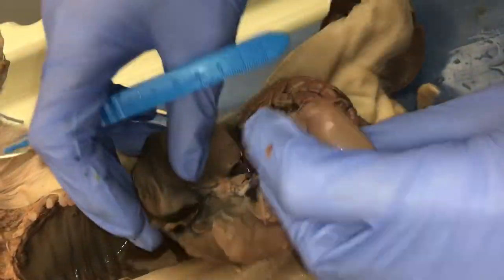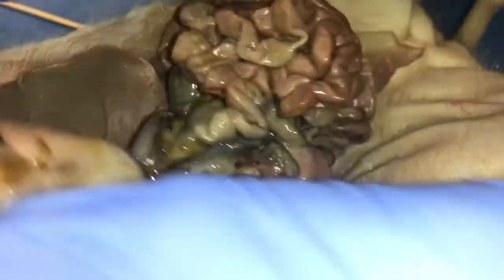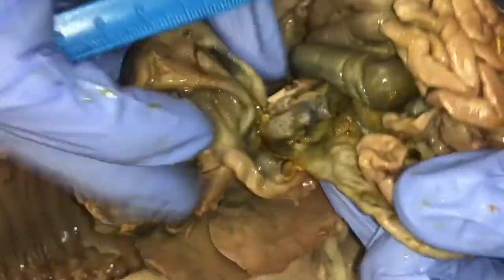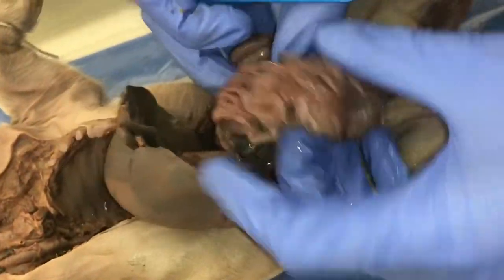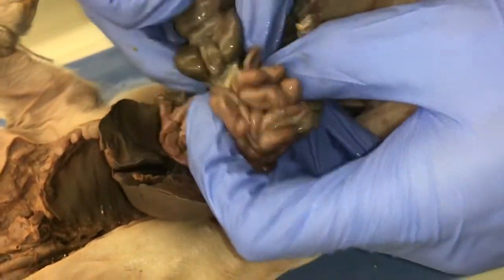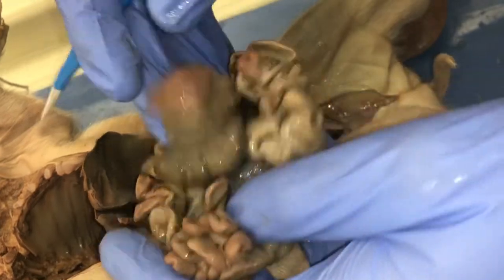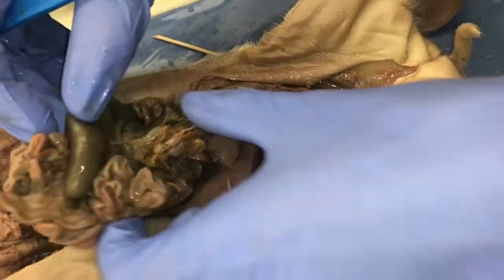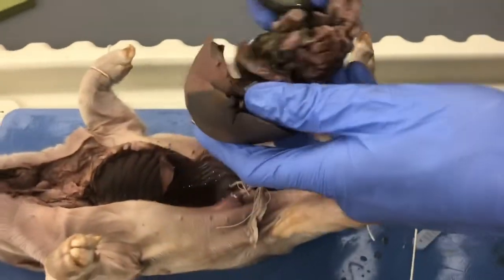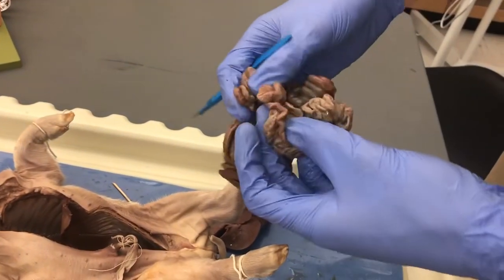Let me show you the pancreas — this granular-looking, very unimpressive structure that sits just under the stomach. This right here is the pancreas. Now we'll keep following the small intestine. Eventually, if I cut through all this mesentery, we'll get to the large intestine. There's actually quite a bit of contents in here, so be careful not to cut that. Partners can stretch out the small intestine if there's time.